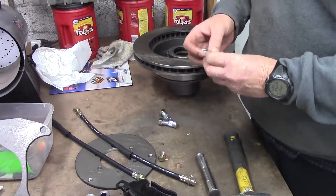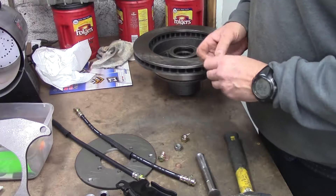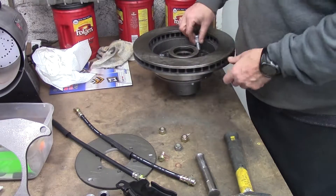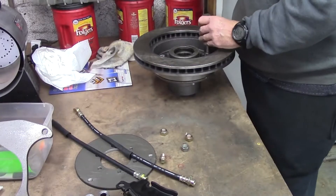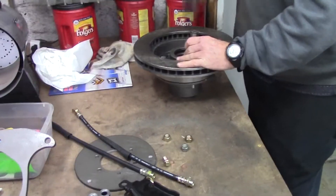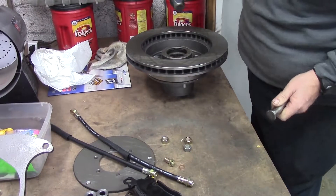We made it real simple — these are not tight, just kind of snug. All they need to do is sort of hold the thing together until you bolt the wheel on. We're gonna stick three in here: one, two, three. We're just using the pin, little old three-pound hammer. Ain't no sense in getting out a fifty-ton press.